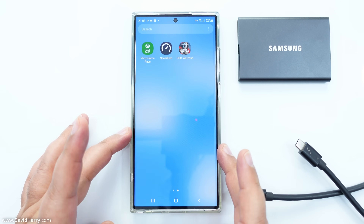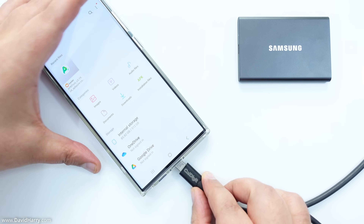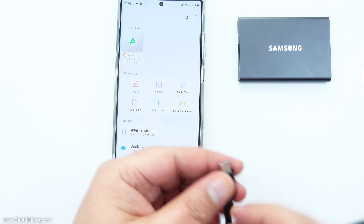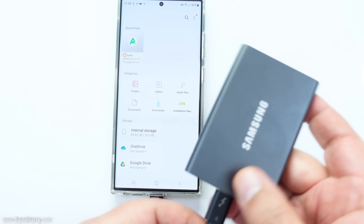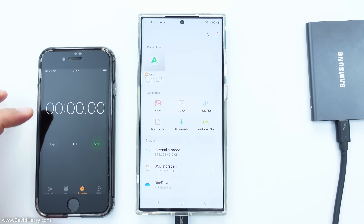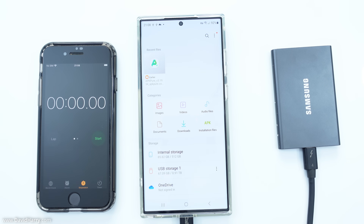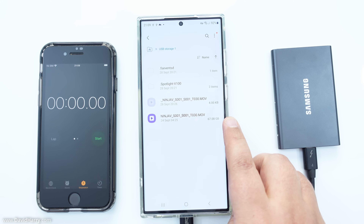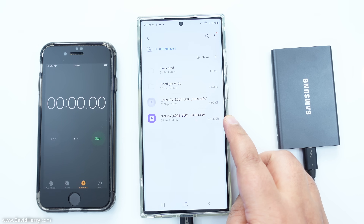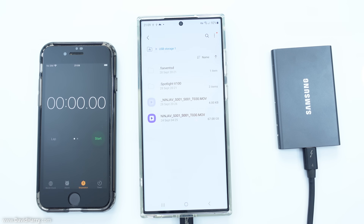The first phone I'm going to test is the S23 Ultra. I'll go to the My Files app and connect the Thunderbolt cable to the phone, then connect the other end to the T7. I'm bringing in another phone to use as a stopwatch. I'll go to the external storage — it says the file is 67.08 gigabytes, which isn't right, but it doesn't matter since it's the same file I'll use on the iPhone, so timings will be correct.